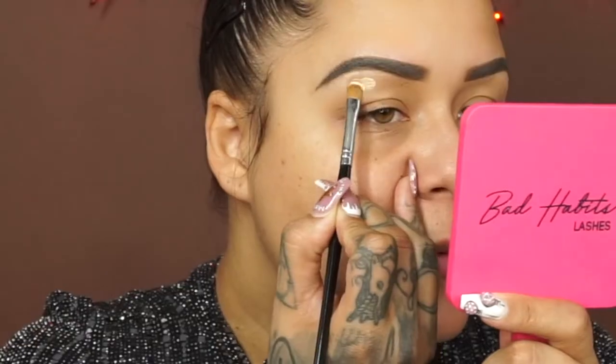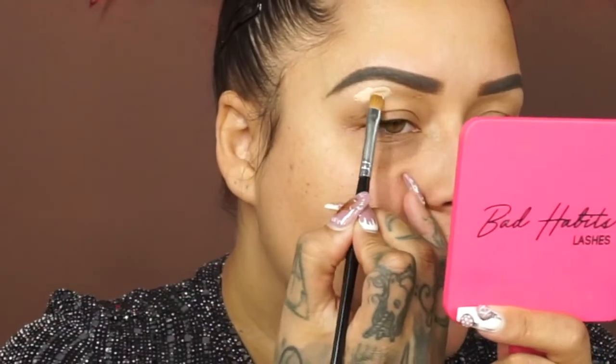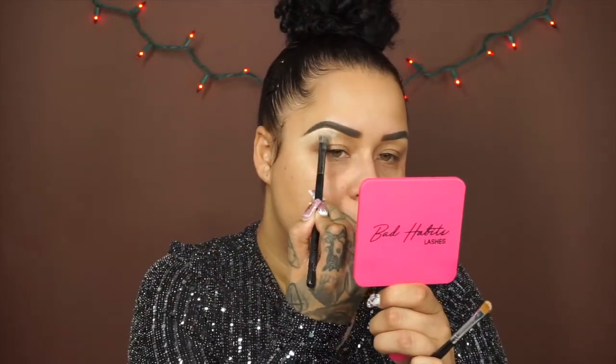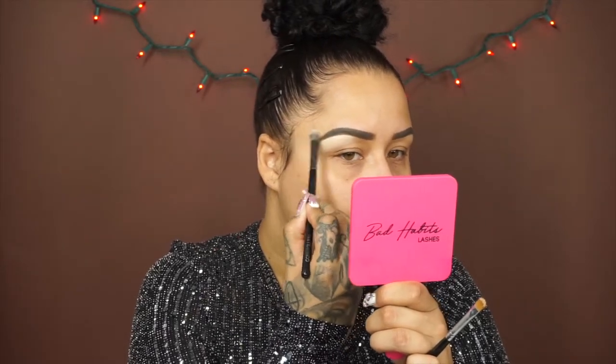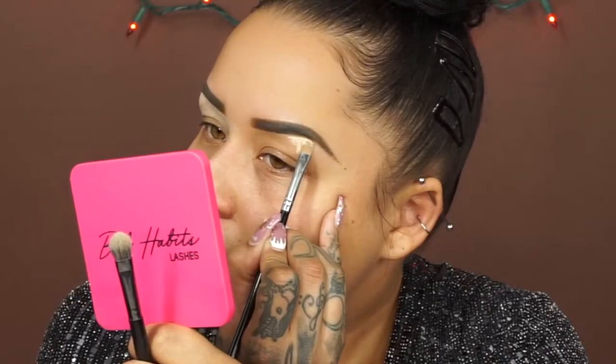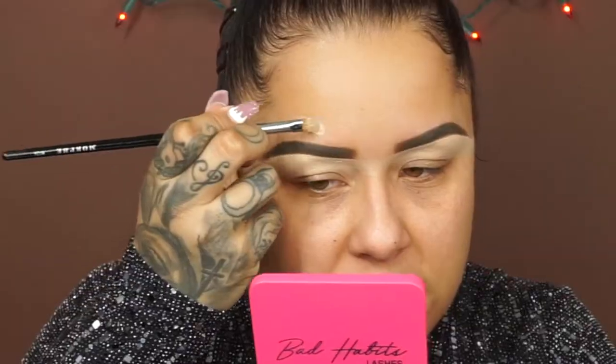I'll be carving out my brows using the Infallible concealer in shade Cashmere. I always drop the product down a little and then work my way up, then buff it out. The coverage and consistency I'm really loving — it blends out nicely. You know how some concealers are too runny and they bleed outwards when you carve? This does not do that — it stays in place and blends beautifully. That is a plus plus plus for me.